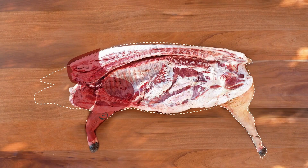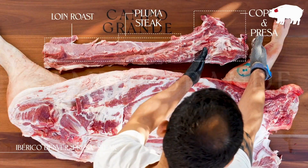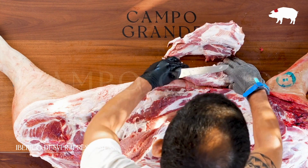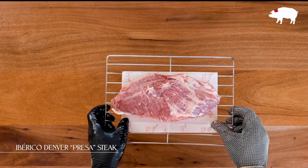The pressa or Denver steak is cut from the lower part of the pork collar. Its beef counterpart would be the chuck tail flap. Once we remove the entire collar, we separate the pressa, the lower collar, from the copa, the upper collar. It's a highly tender and versatile cut that gives any beef steak a run for its money.